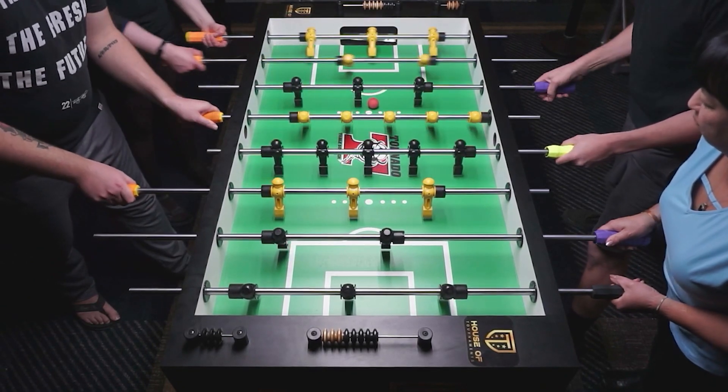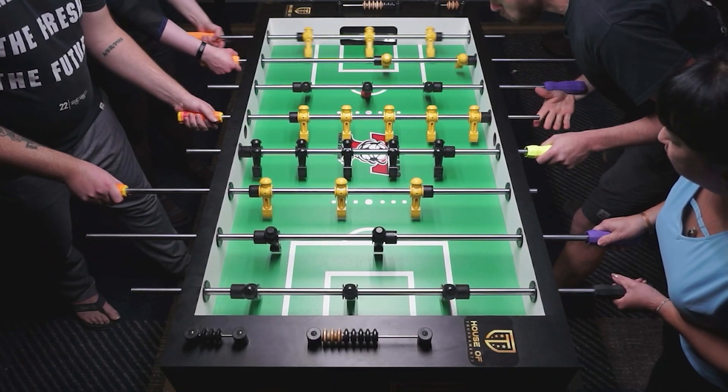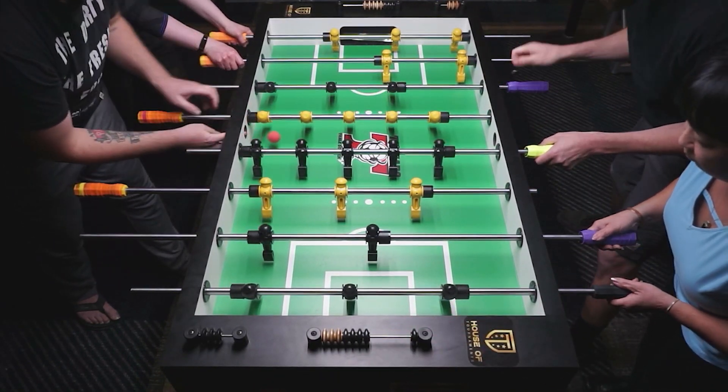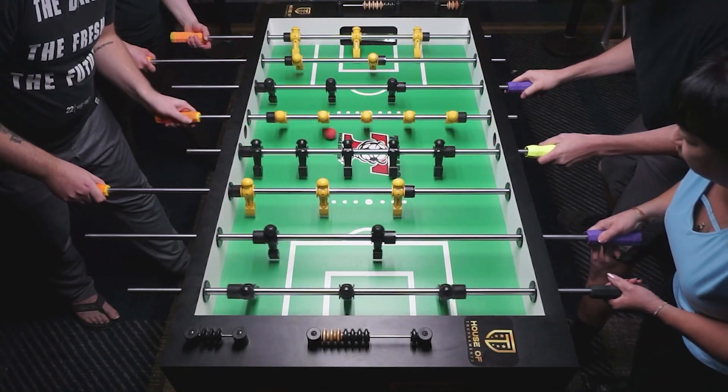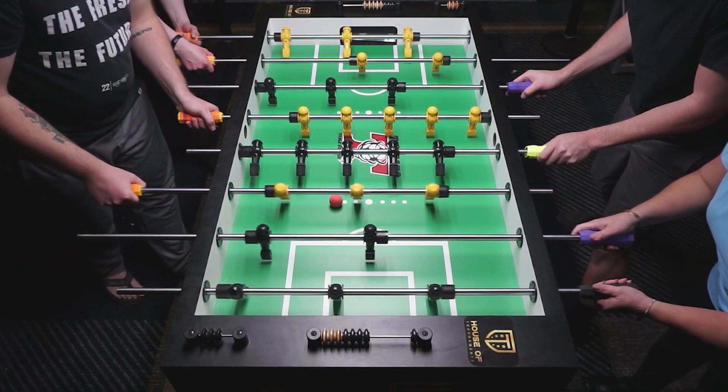Winner's bracket. The question earlier was: what about Tony? What's he going to think about the lights, this, that, and the other?